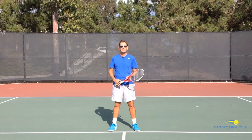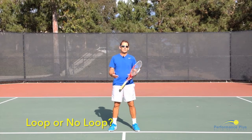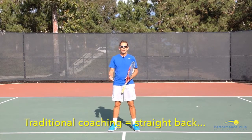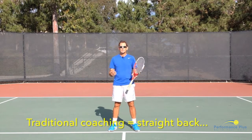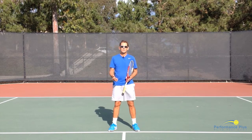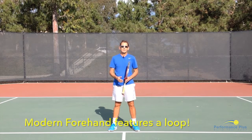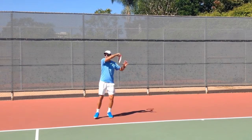Let's talk about forehands today and the idea of loop or no loop. Historically in tennis, old school teaching had more of a straight back and down method to get the racket prepared as soon as possible when the ball is being played to the forehand side. But in modern tennis you really don't see that — you see players get prepared early but they don't take the racket back and down; you see more of a loop.